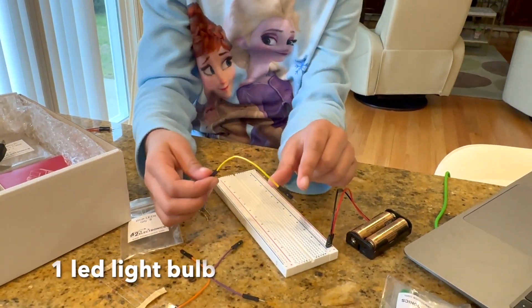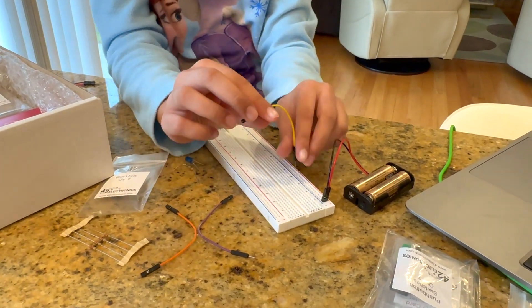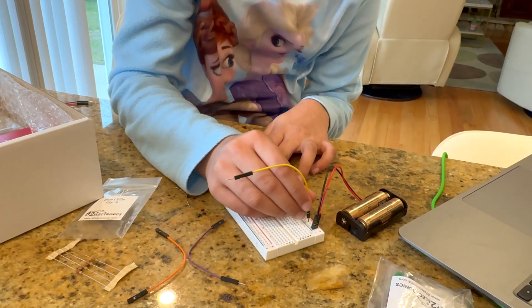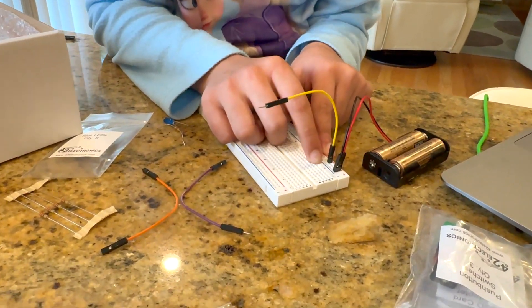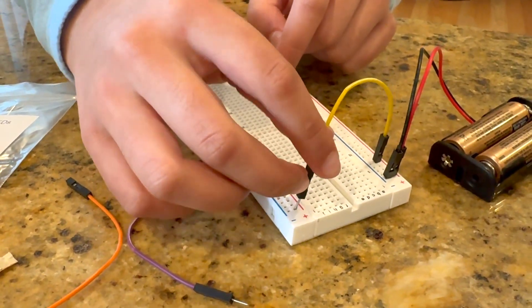I'll take a wire — any color doesn't really matter — and connect it to P17. Then I'll take the other side and connect it to P23.